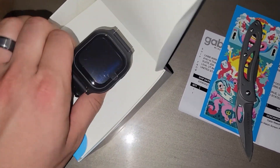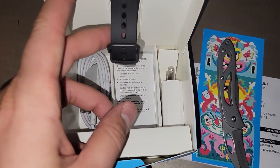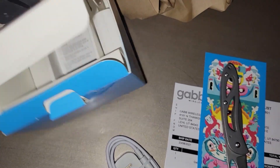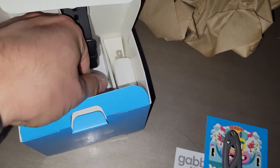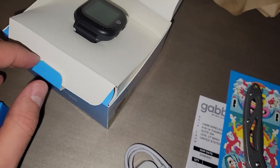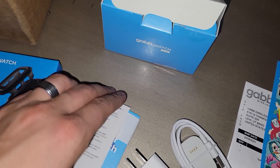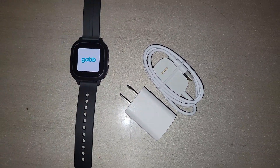There's the watch in all its beauty. Let's pull it out and see what else is in here — looks like a charger, a wall plug, and a little instruction manual. The power button is on the side; let's turn it on.